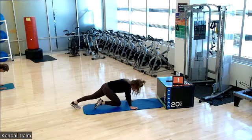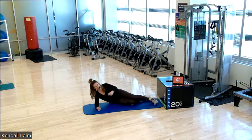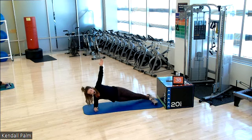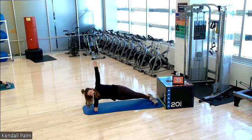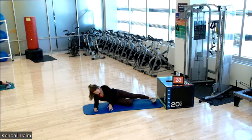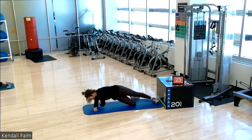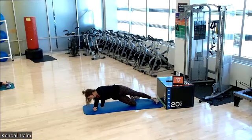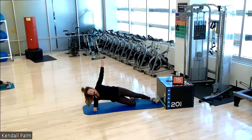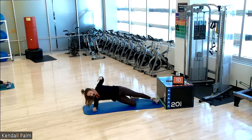Three, two, one, and go. In studio, we're on the right side. Lift your hips. Hip dip. Thread the needle. Hip dip. Thread the needle. Now, you can always do just the hip dips, or just the thread the needle, or just a side plank hold. Obliques light them up. 15 seconds. Hips stay square. Stacked.